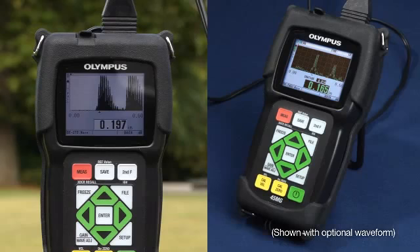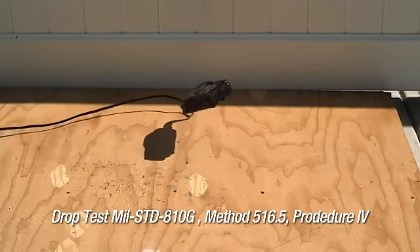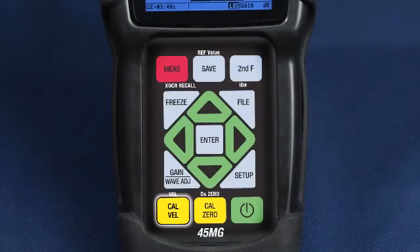The 45MG has a full color display for excellent visibility both indoors and outdoors in direct sunlight. This very durable unit was drop tested and has been designed to be environmentally sealed to meet IP67. The easy navigation keypad allows direct access to calibration and other features.